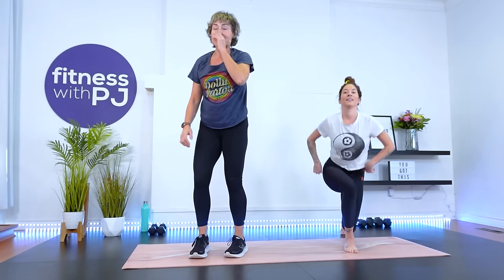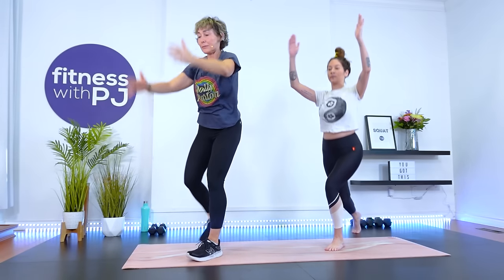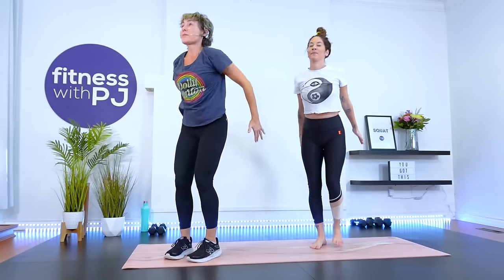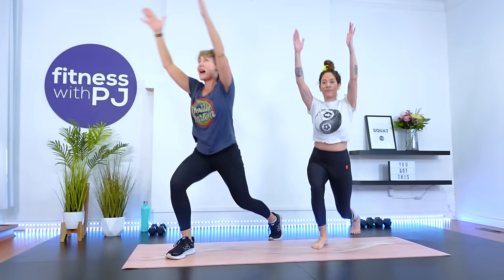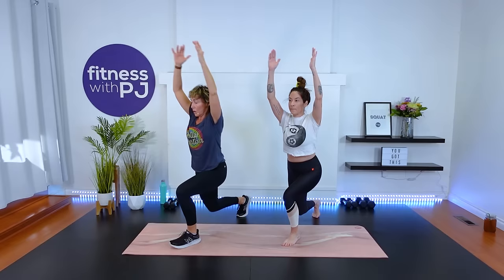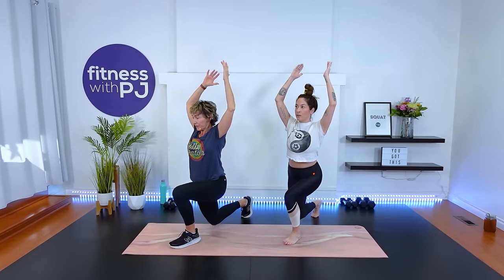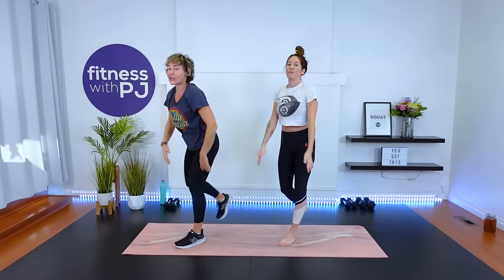Drop the knees and come on up — nicely done. From this position, take it into an alternating lunge pattern and drop that back knee however deep feels comfortable. We want to open up the hip flexor now. Arms are going up to continue warming up the upper body — thumbs pointing behind you. My advanced people, maybe your knee is coming all the way down to the ground. Last four, three, two, and one. Shake it out.